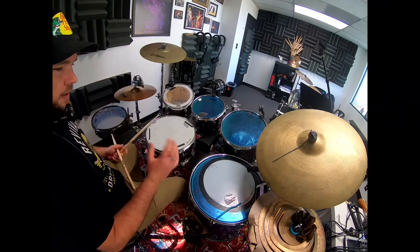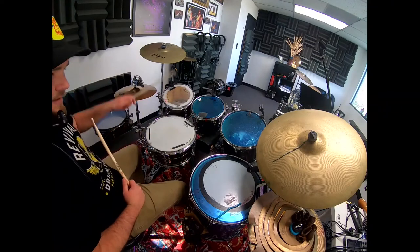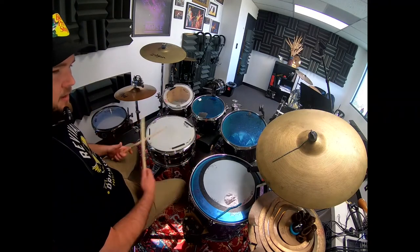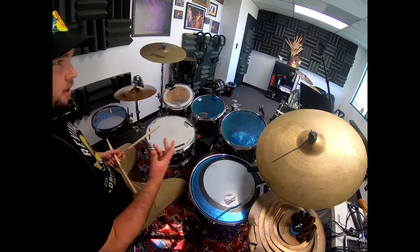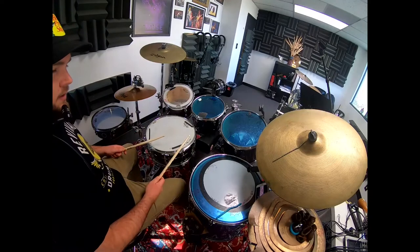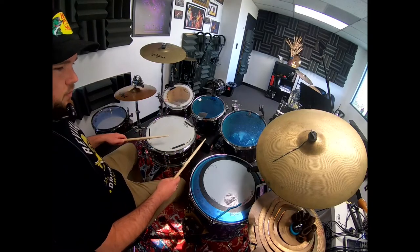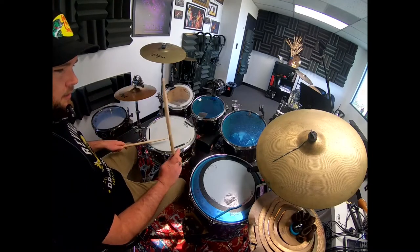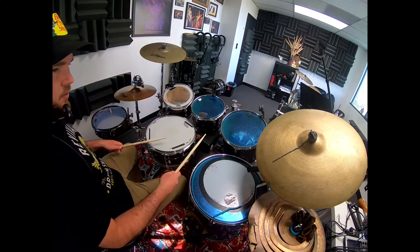I would loop that as many times as you want just to get those comfortable. Then beat four — we're adding that backbeat with an accent. So: four E and a, repeat. Let's put all four of these together so we can hear it. I'll play it slow and then we'll try a little faster. So: one and two and ready and play — one E and a two E and a three E and a four E and a one.